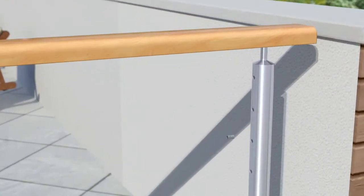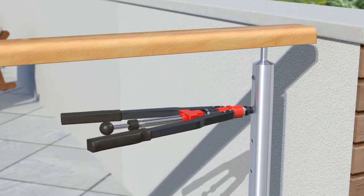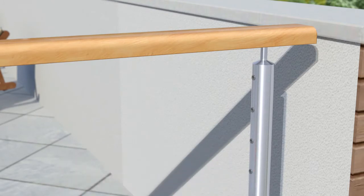Use an HNO2 nut rivet tool to insert blind nut rivets into pre-drilled end posts. Alternatively, Miami Stainless can supply posts with nut rivets pre-inserted. Thread eye bolts into the nut rivets and lock in place by tightening the hex nuts against the face of the post.